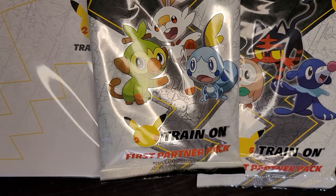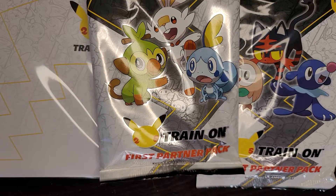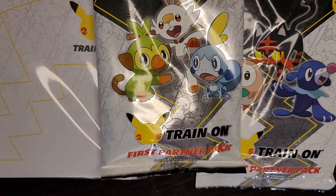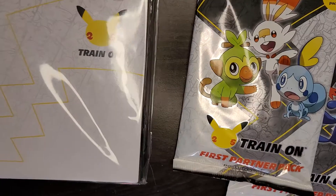Hey everyone, welcome and thank you so much for joining me. Today we have these Pokemon trading card games — this is the Train On First Partners Pack.